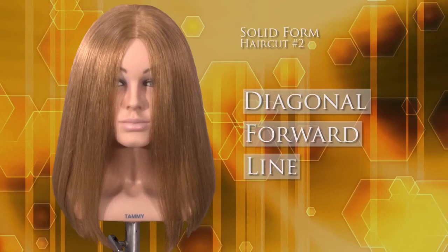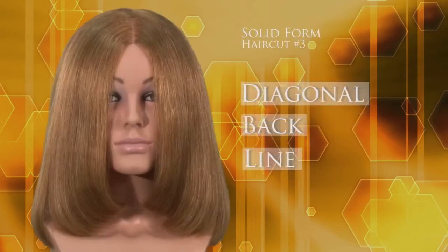When cutting this structure it is important to use little tension when combing or holding the hair ready for cutting. If tension is applied when cutting a solid structure, the ends of the hair will become graduated.